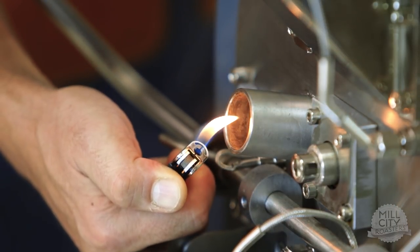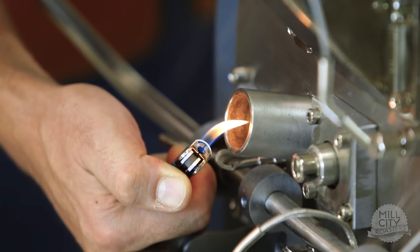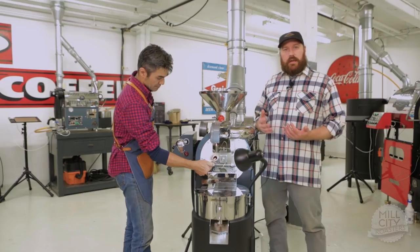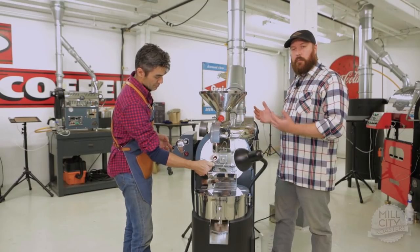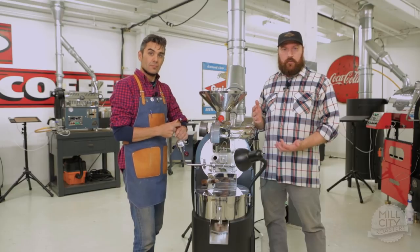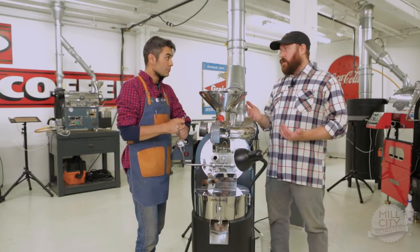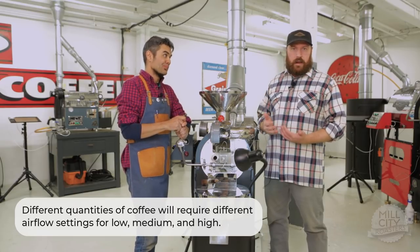So go ahead and turn up the airflow to where your new low setting would be with coffee in the drum. It's important to not only know where your low setting is with the drum empty, but also with the drum full. Find where the low setting is for different charge weights that you have for your roaster as well. On the inverse of that, you also want to find the high point with different charge weights — a full drum and an empty drum.